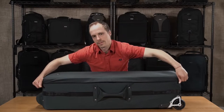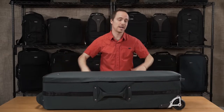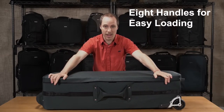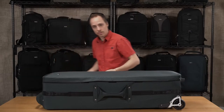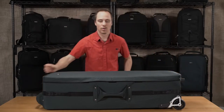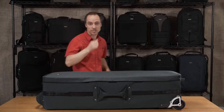Let's talk about some of the extra features on the outside of the bag. You'll notice there are lots of handles — we have two on each side on the top and the bottom, because that way it's much easier to load the bag. One person's at the top, one person's at the bottom. We also have single handles on the top and bottom, but when you have both hands on either side it's much easier to grab the bag.